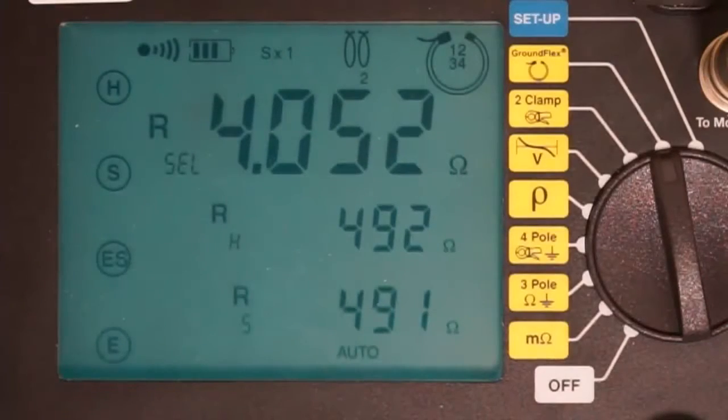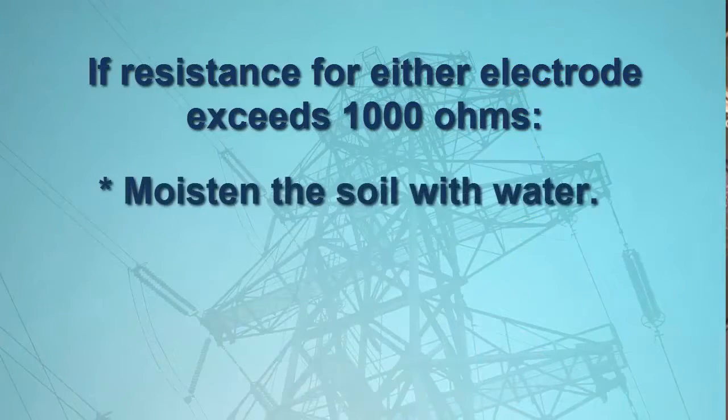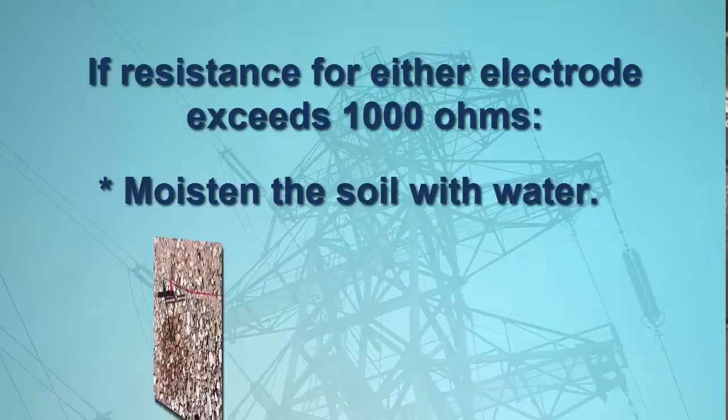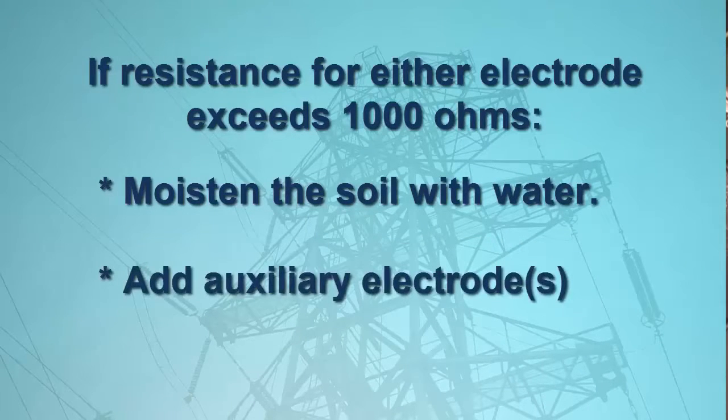If the resistance for either electrode exceeds 1,000 ohms, you can moisten the soil around the electrode by pouring water on it and then retesting. You can also connect additional auxiliary electrodes to each electrode. These auxiliary electrodes should be placed in parallel with the primary electrodes at a distance of approximately 2 to 4 times the depth of the primary electrodes.